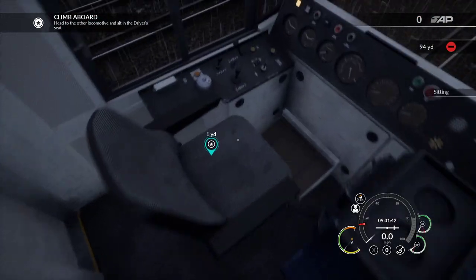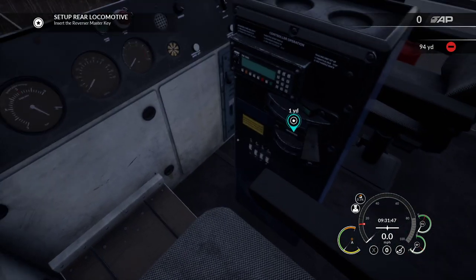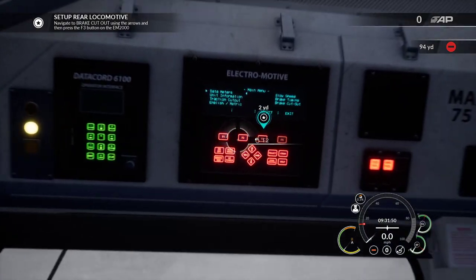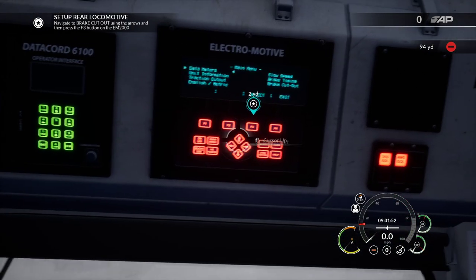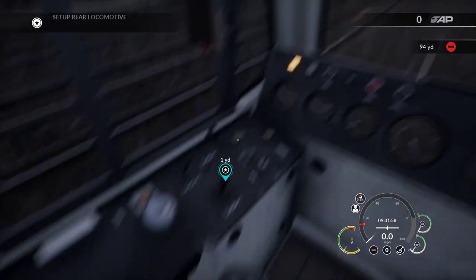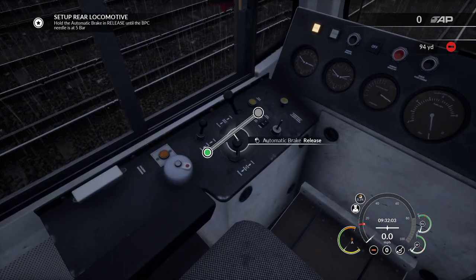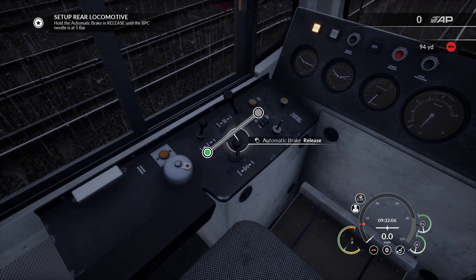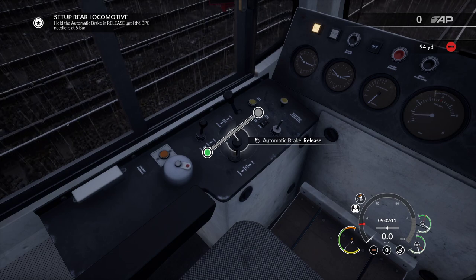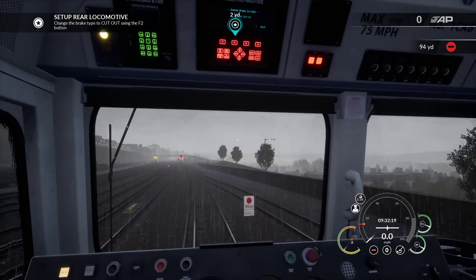Open that, jump in here, and we're going to do the same - set the isolation switch, pop the master key in. We're going to do the brake cut out again. Then there, then there, and hopefully this gauge will move - is it going to move? It's moving, it's moving! I did a thing, it worked! Oh yes, it's good when it works. I usually break things, especially when it comes to trains.